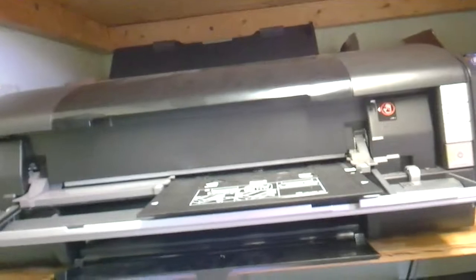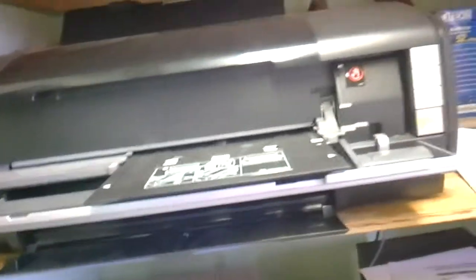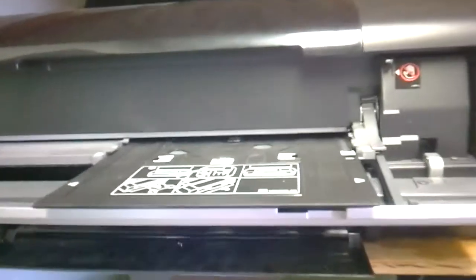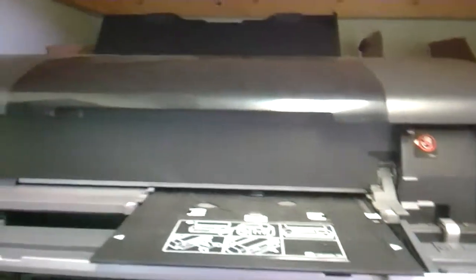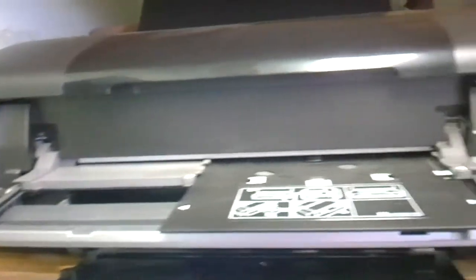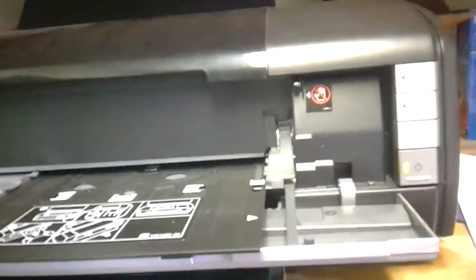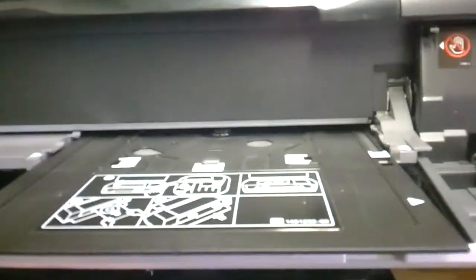Hello there, it's MusicMan0150, also known as Gary, and I'm back with another video here at the church. I wanted to show you how you can use this CD printer as a regular printer. I thought before I left I'd give you a little demonstration on that, so I got the CDs all completed.